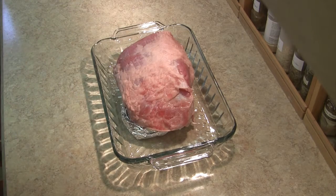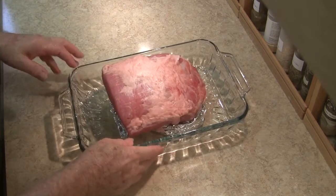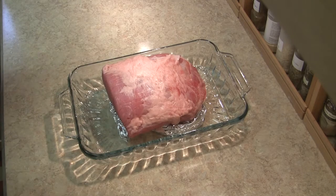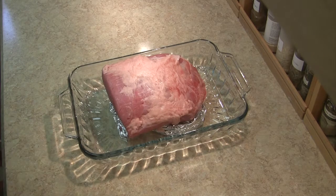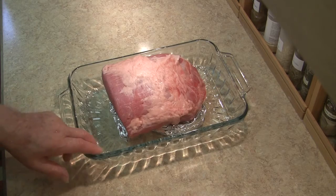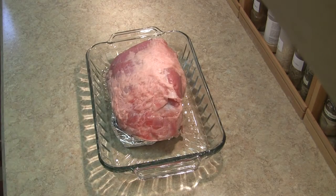Now at this point, I'm departing from the norm. I'm going to take it out to the grill and smoke it — not for the whole cook, just for about an hour, just to get some smoke infused into it. And I think I'm going to use hickory. See you out at the grill.